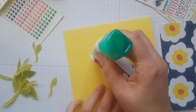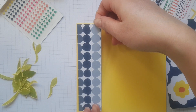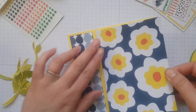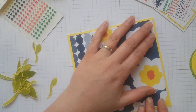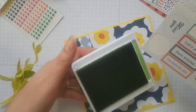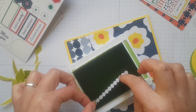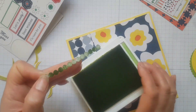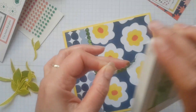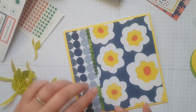So I cut out a couple of circles using the layering circles framelit dies and then I pre-cut some cardstock to create a bit of a background — I just wanted a bit of variation, I didn't want the two to be exactly the same, so it was nice to be able to do two patterns on the cardstock. Also because I was creating a 6x6 card and I didn't have a 6x6 piece of patterned paper — it comes 4x6 — that's also partly the reason I needed to do it this way.